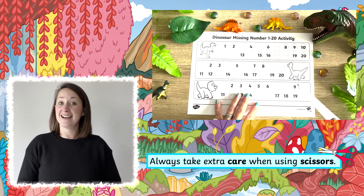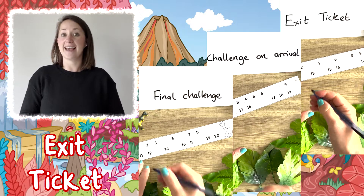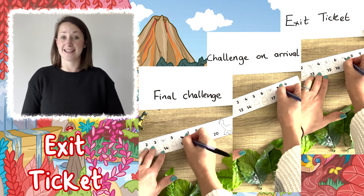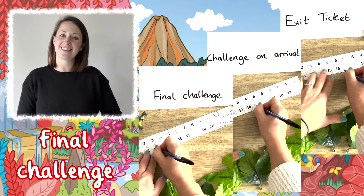You could, of course, cut the sheet into three strips and use it three different times. You could use it as an exit ticket at the end of a lesson in order for children to go on to the next activity. You could use it as a challenge on arrival at the start of the lesson or as a challenge at the end of the lesson.